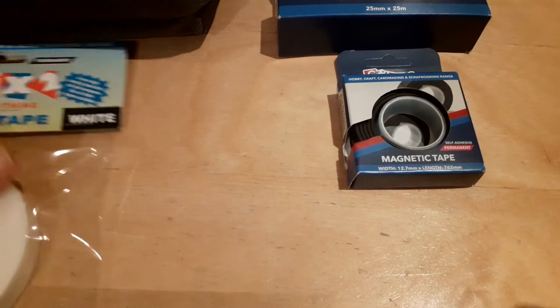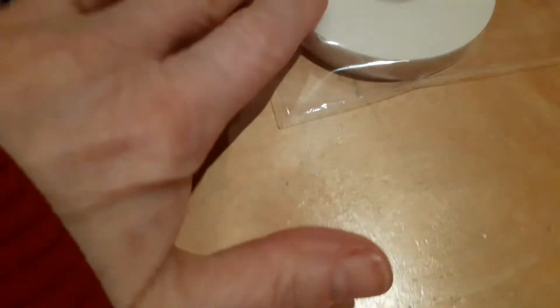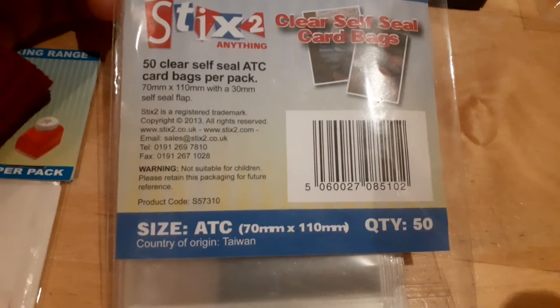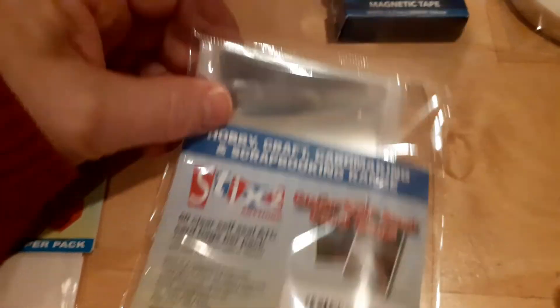I then got some craft foam tape — this is just ordinary tape that I can cut up, it's two millimetres thick and there's two metres of it, so it would be useful for cards and things. Then I picked up this bag of ATC size clear self-seal bags, because I'm hoping it's the right size for pocket letters, and I thought it could be useful for putting the gifts in at the back of the pocket letters.